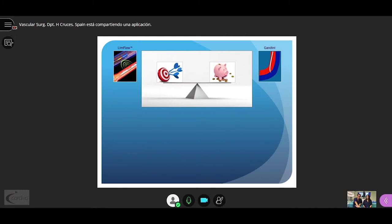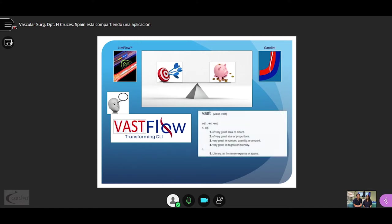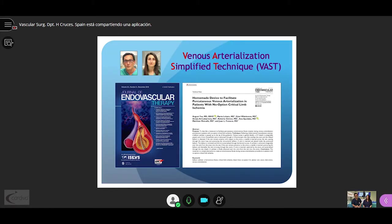It would be ideal to join the effectiveness of the LimFlow system with the low cost of Gandini's. That's why we propose — without changing the LimFlow concept — the VAST concept, where VAST stands for Venous Arterialization Simplified Technique. This has been published this year in the Journal of Endovascular Therapy.